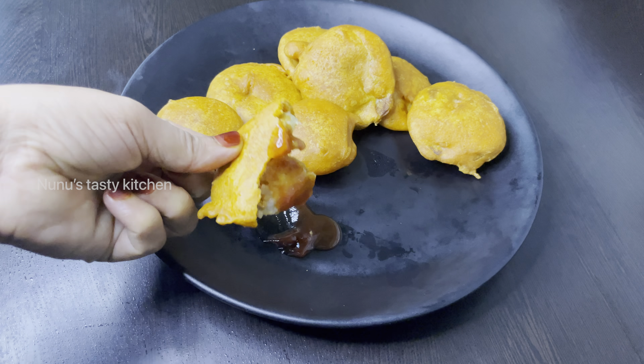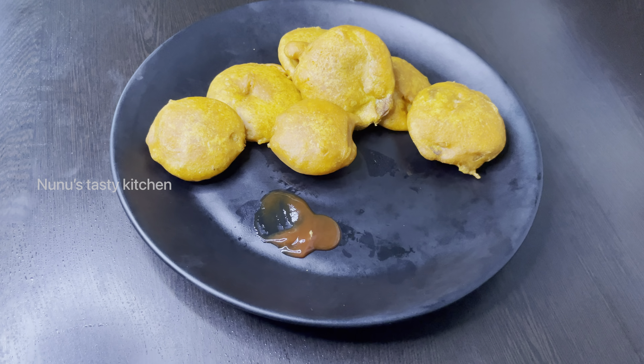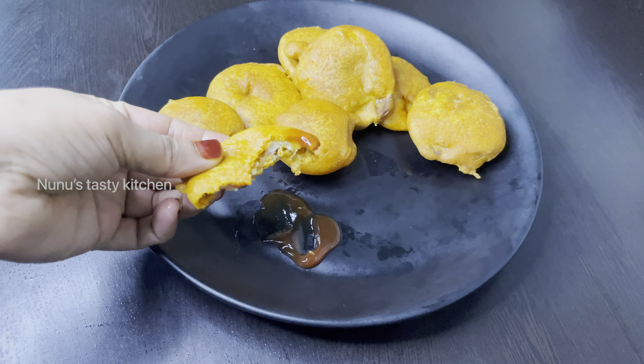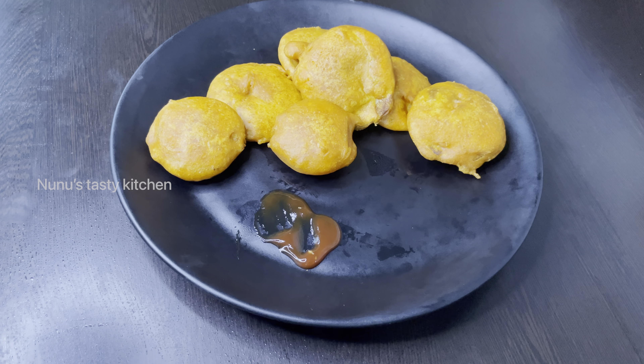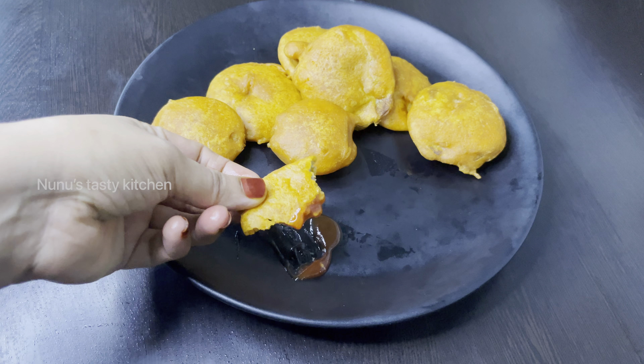If you want to try it with tomatoes, please give feedback. Please like, share and comment. Please don't forget to subscribe to this channel. This is a great recipe. Thank you.